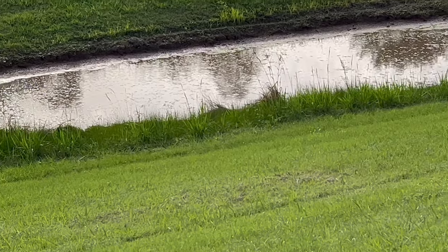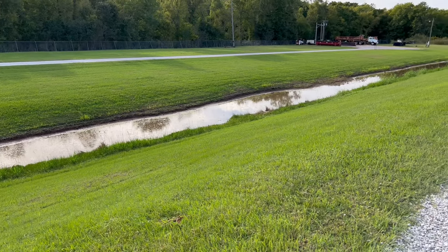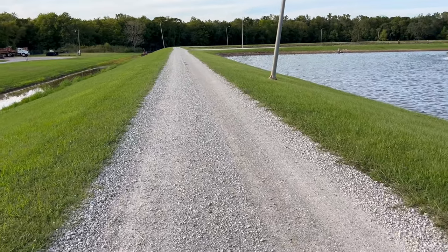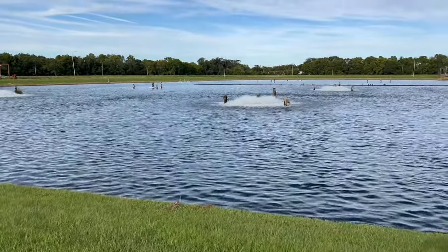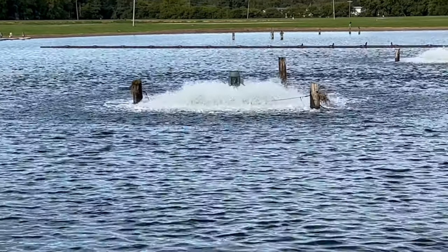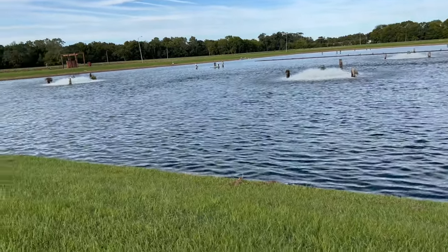Zoom a little bit more here. Colors look really nice on the display here. So we're going to zoom in on this water here.